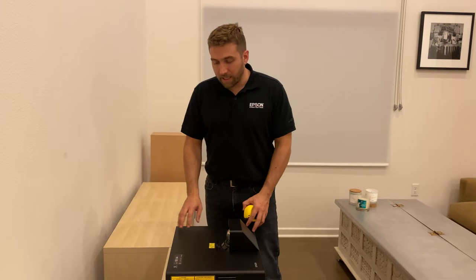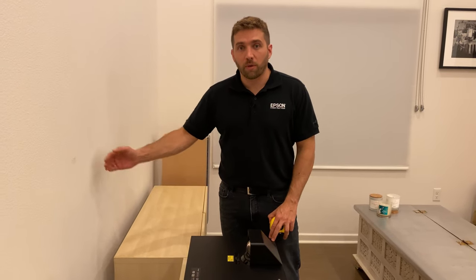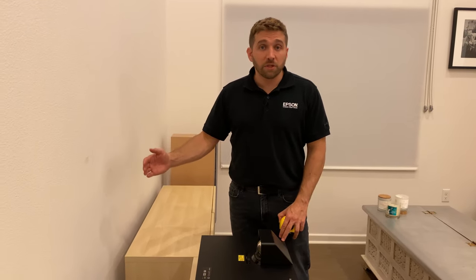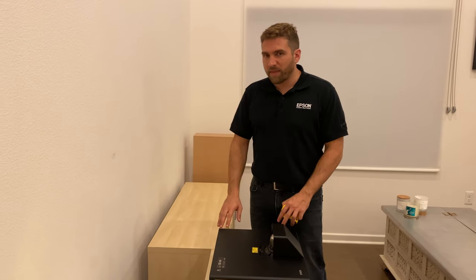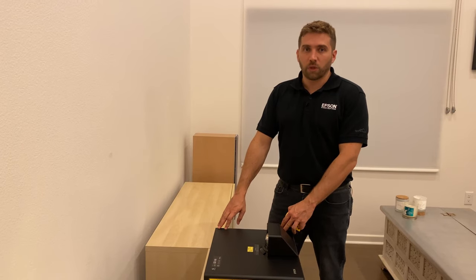Another thing to consider is the distance that the projector sits from the wall. That depends on the size of the screen you order — 100 inches or 120. You can find those measurements on our website, but this is basically how a 100-inch setup would look like.